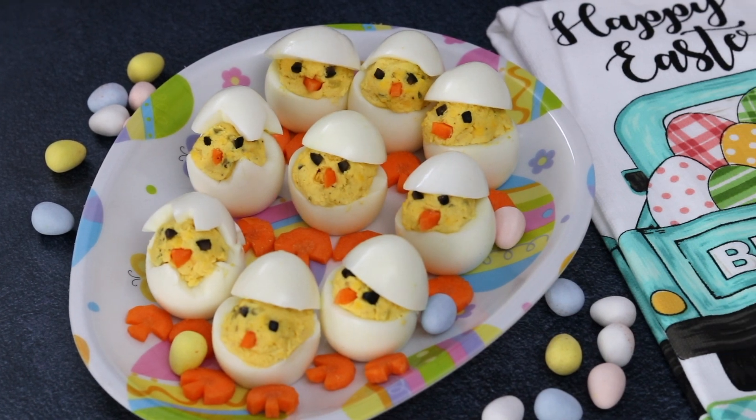Hey, what's up guys? Welcome back to Kelvin's Kitchen. Today we're making Easter chick deviled eggs.